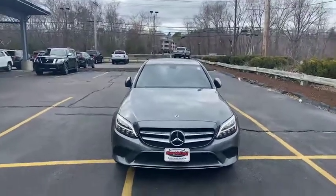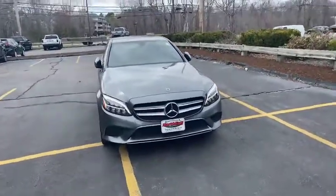Hi guys, Maju with North End Motors. It's our 2019 Mercedes-Benz C300 4Matic.